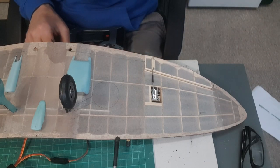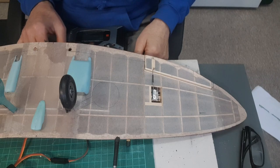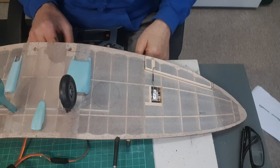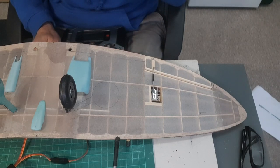Hopefully that'll be enough. I've got about three-sixteenths — four or five mil each way — slightly more up than down, which is good. Brilliant. So I can now assemble it all back up. That's good, isn't it? Ailerons.